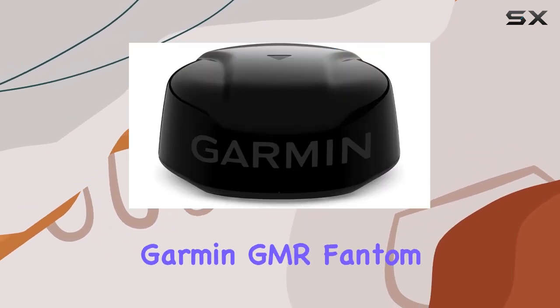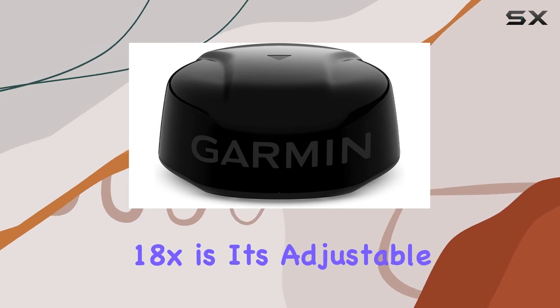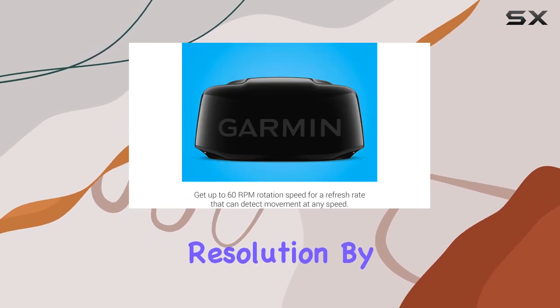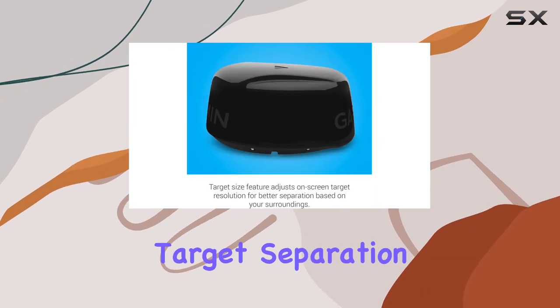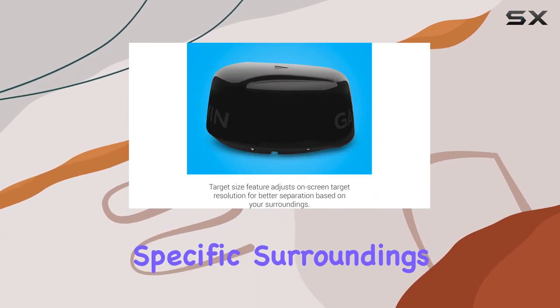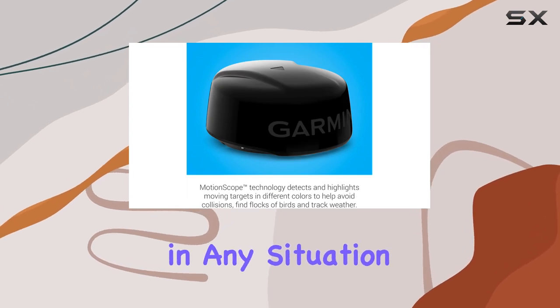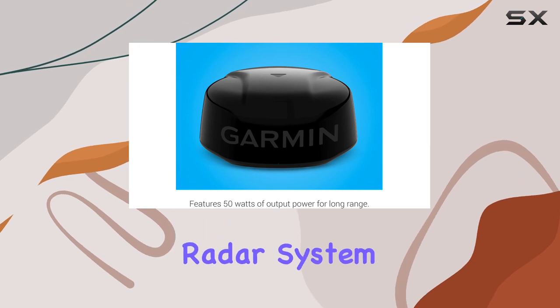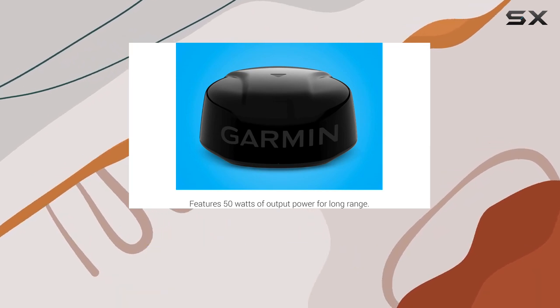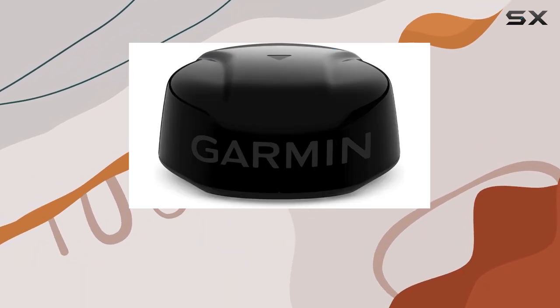One standout feature of the Garmin GMR Phantom 18X is its adjustable on-screen target resolution. By utilizing the target size feature, users can enhance target separation based on their specific surroundings, ensuring clarity and accuracy in any situation. Whether you're navigating busy waterways or open seas, this radar system empowers you with customizable settings to optimize performance according to your needs.